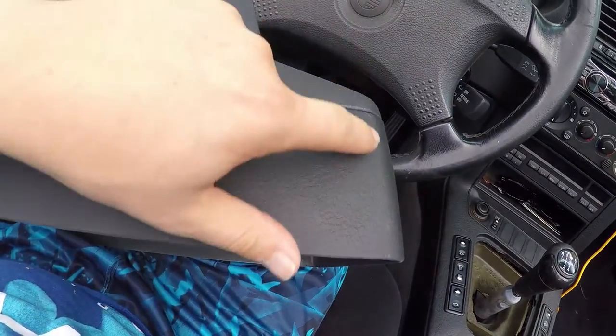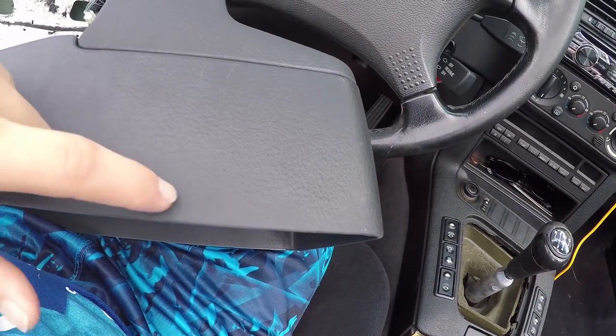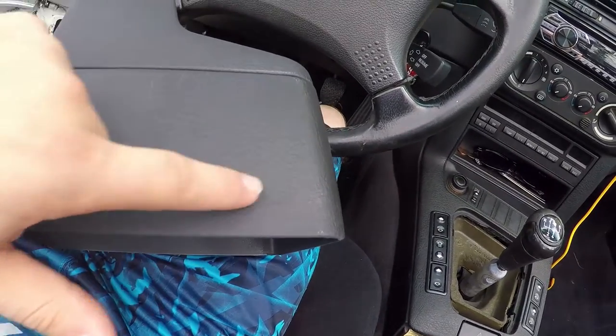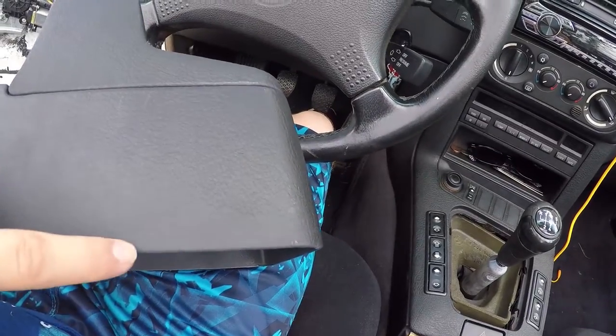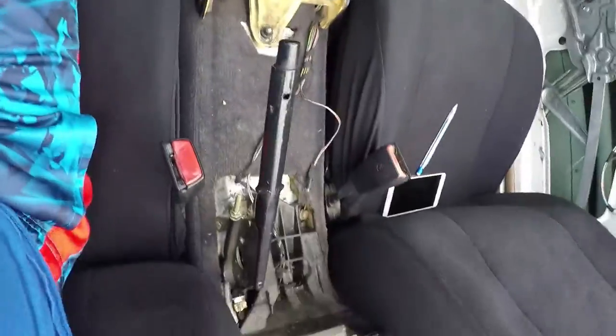This is the rear of the console. This part right here is flat in a sedan, and in coupes and convertibles it kind of goes up at an angle. I think it starts like right about here and goes up to maybe here. So it's not like a drastic change, but it just means I have to do some trimming to get it to fit.